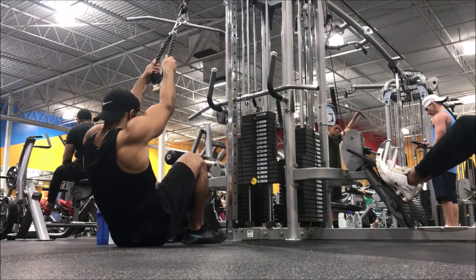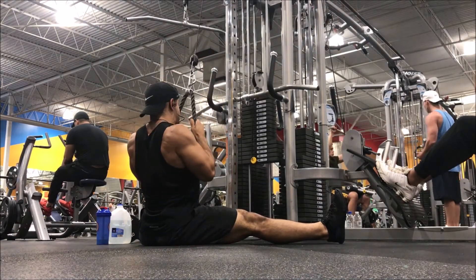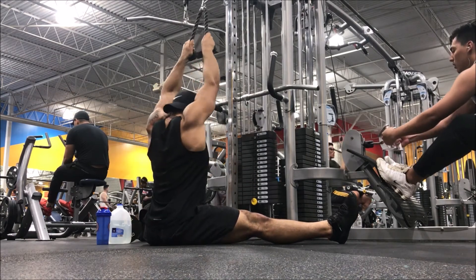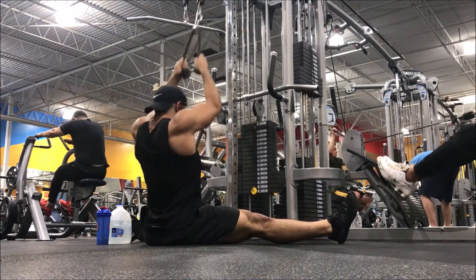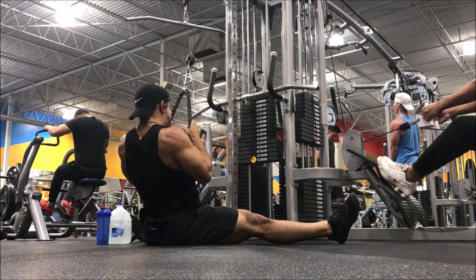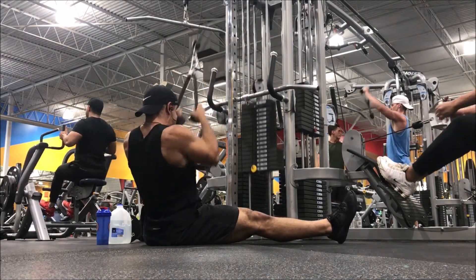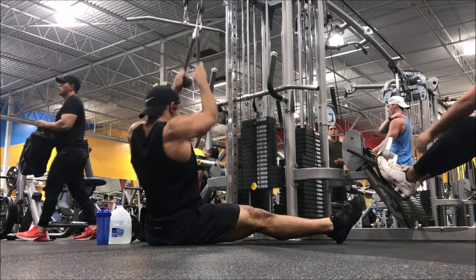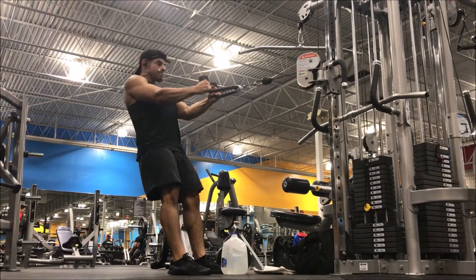Then some rope lat pulldowns. Make sure you finish in the overhead position — for the first 10 reps, get a good squeeze at the bottom with a three count hold. Then the second 10 reps, just blast away for a bit more pump and volume. You're really going to feel the squeeze in your mid back and serratus. This hits the mid traps, low traps, and serratus — a damn good movement you don't see many people doing. It's all about the squeeze and good control.